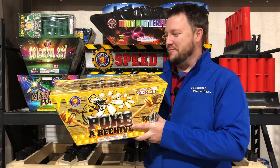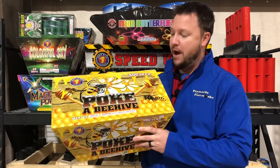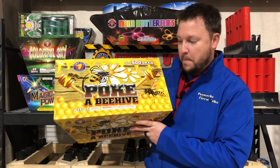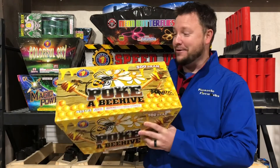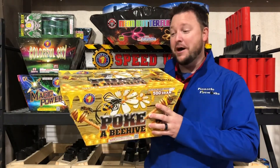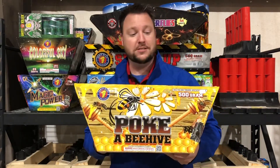Hey, Fireworks fans. This is Adam from Pinnacle Fireworks. You're in for a treat today. I've got a demo of this Power Blast cake called Poke a Beehive. This is a 42-shot, 500-gram cake, and I can tell you I know why they call it Poke a Beehive, because when you light the fuse, all craziness starts to go.